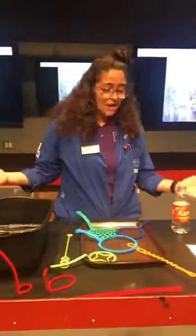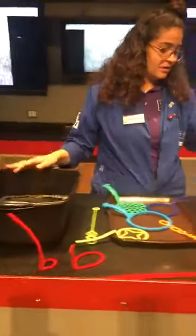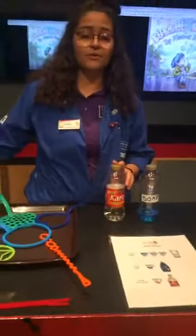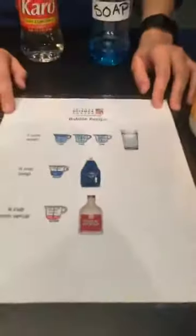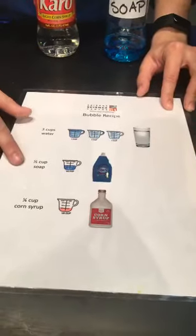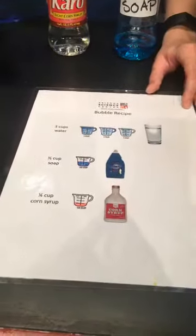Today we have an awesome activity that you can easily do at home. All you need is a bowl or bucket of water, dish soap, and corn syrup. If you don't have corn syrup, you can also try cornstarch, which works just as efficiently. Here's the recipe: three cups of water, half a cup of soap, and a quarter cup of corn syrup. Pretty easy!